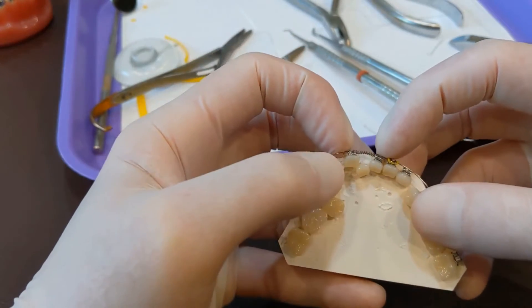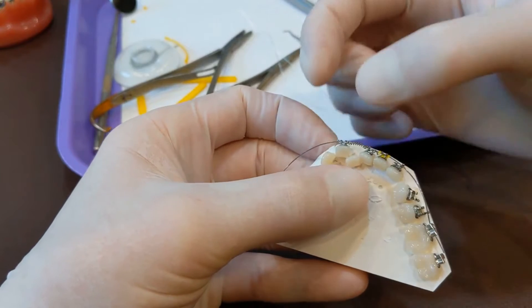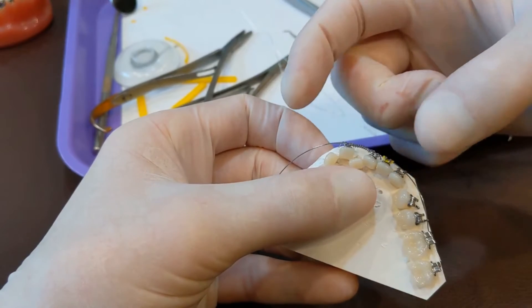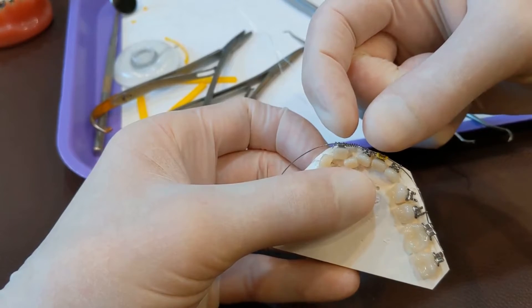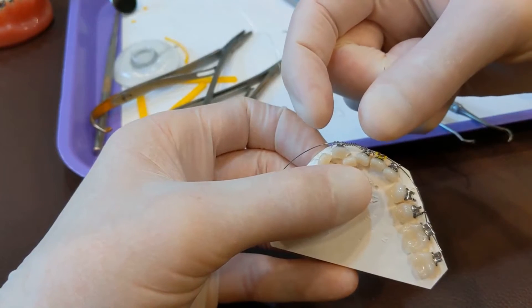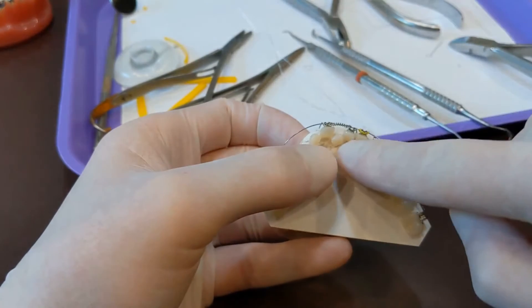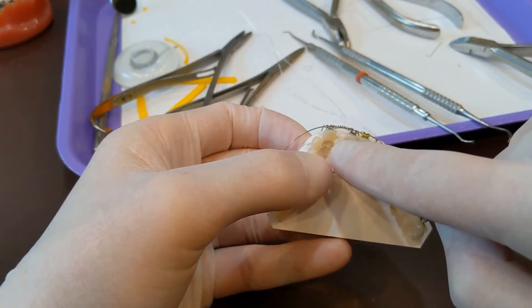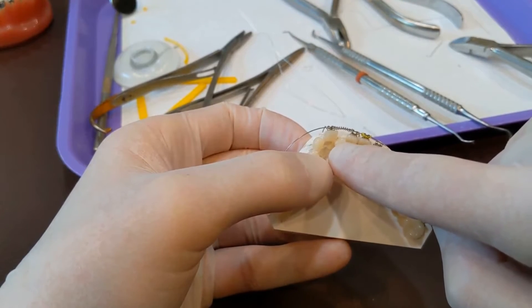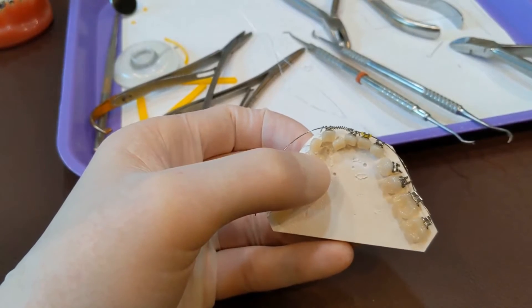Between now and next time, this is going to push back open until it's passive again. Right now it was passive, then we compressed it — now it's active — and it's going to push actively until it goes back to its normal size. As it does, it'll open up space for this tooth right here. Once we have enough space for that tooth, we can get a bracket on that tooth and get it lined up. That's how you use open coil spring.